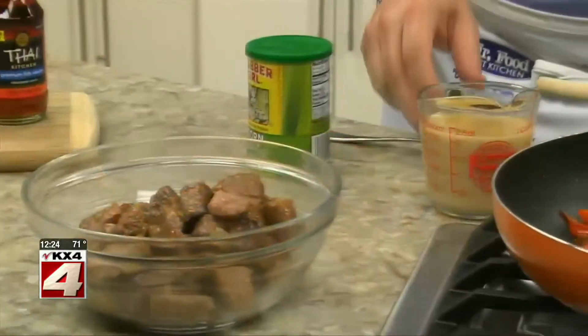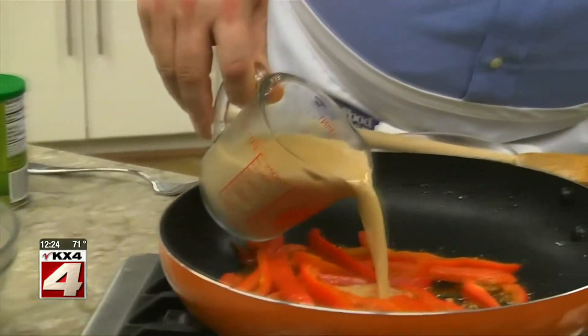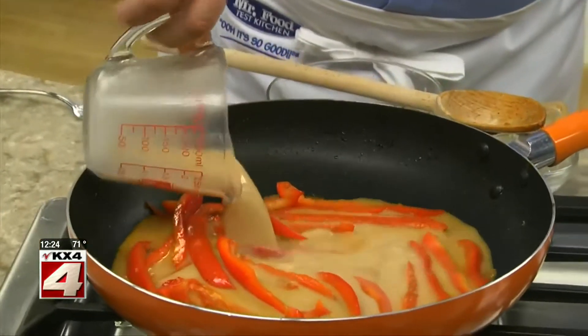After this simmers, we thicken it up with some beef broth mixed with some cornstarch before adding the pork back in. And as for the fish sauce, it adds a slightly salty Asian flair, which makes it perfect in a dish like this.